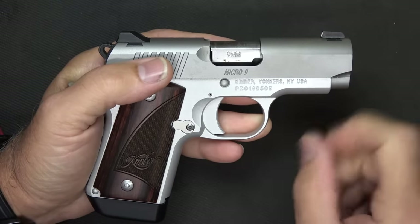I want to thank Fiocchi for sponsoring the ammo. We're also shooting some Armscore 124-grain — I know they feed really well in the Solo — some Freedom Munitions Extreme Defensive, and some other variable hollow-point ammunition we're going to try out.